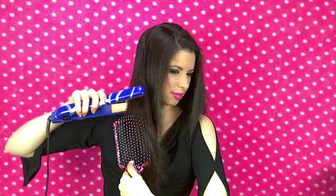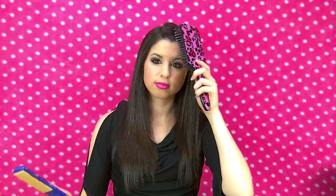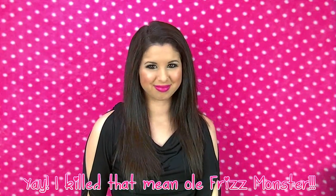I'm sure y'all are wondering how I'm able to straighten my hair this fast. Well, I have been practicing a really, really long time. You know how there's marathon runners? Well, I'm a marathon straightener. And I killed that mean old frizz monster!